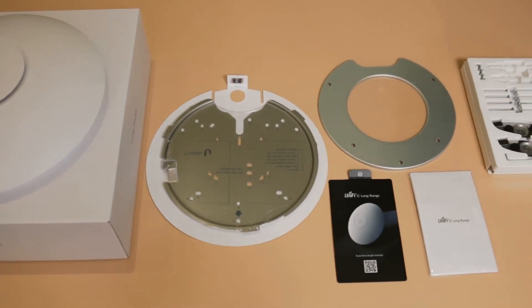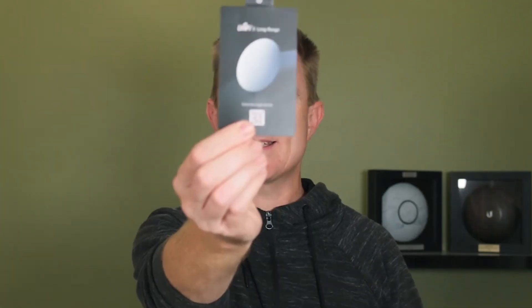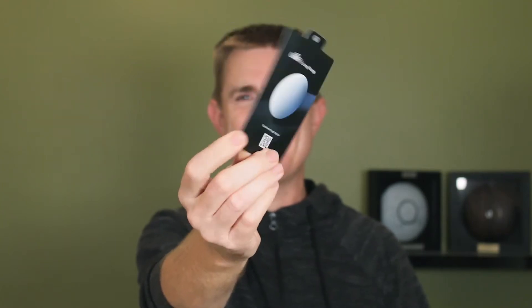Here's the device itself — we'll come back to that in a moment. You are going to get the ever increasingly small get started guide, just with a QR code on there. Do remember you need the cloud key, or an app on your phone, or the software installed on a computer to get these configured. They don't just work by plug and play.